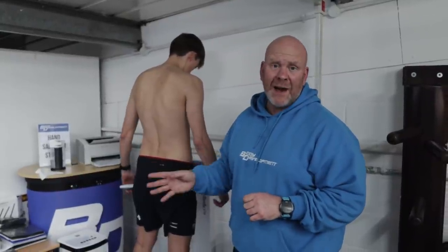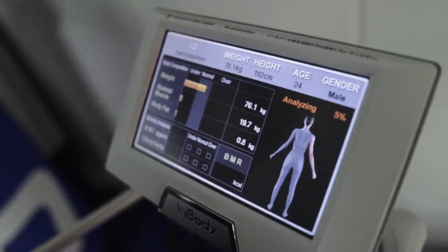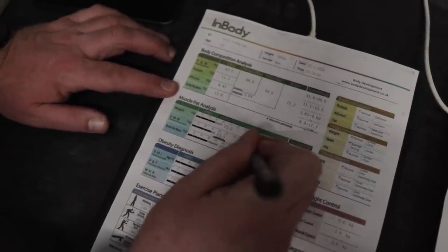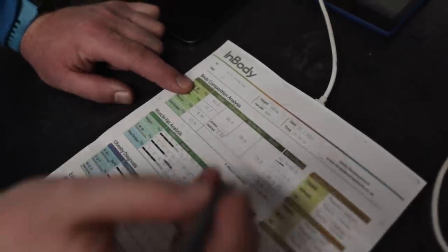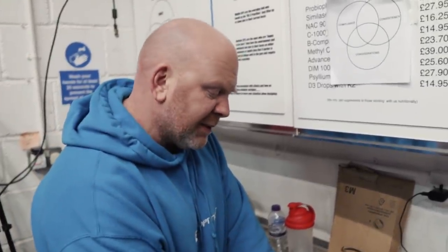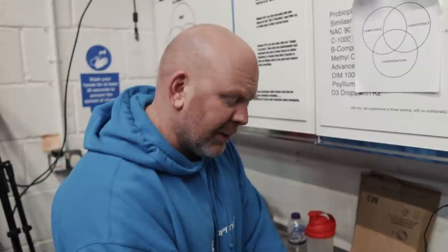Looking at the scan, the first thing I check is skeletal muscle mass. He's closer to the lower end of the normal range at 33.5kg, based on a normal range of 31.7 to 32.7 — so he's up plus 1.8kg. Then I look at the lower end of the normal range on total body water, which is up plus 2.1kg. That gives me a profile of how accurate this scan is. If the water is lower than the muscle mass, he's in a more dehydrated state. This is a relatively accurate scan based on the volume of scans I've done.